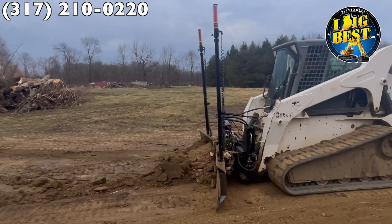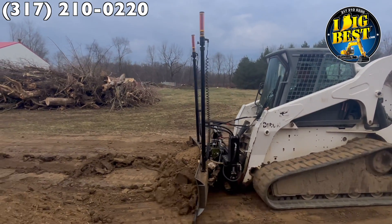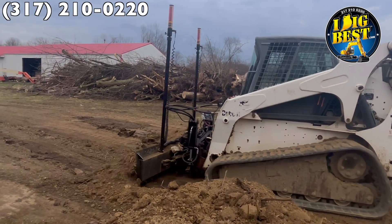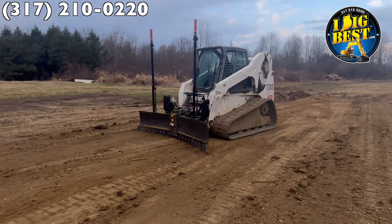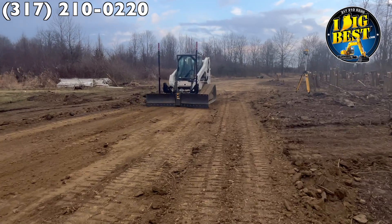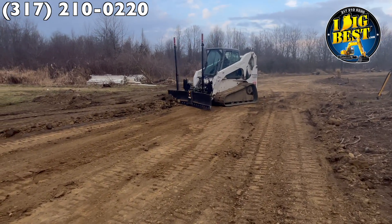There was nothing before this that you could take on dirt like this unless it was a long track dozer. Long track dozers were made basically to stabilize the blade from hopping when it's in the ground, especially for laser work — that's why you started seeing more and more long track dozers. The large piece of steel gave it the stability to hold it all together.